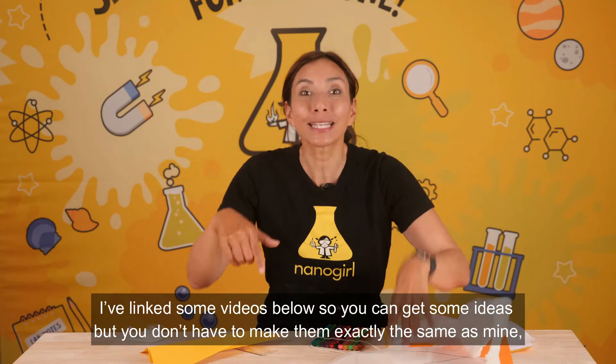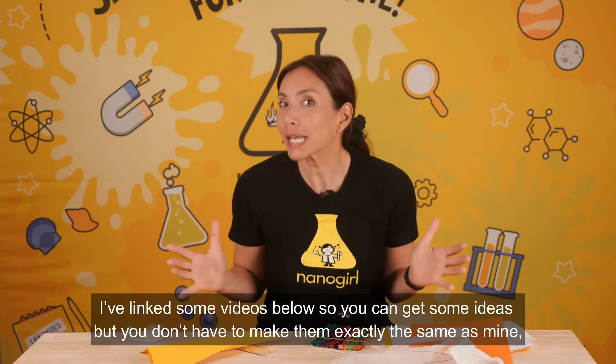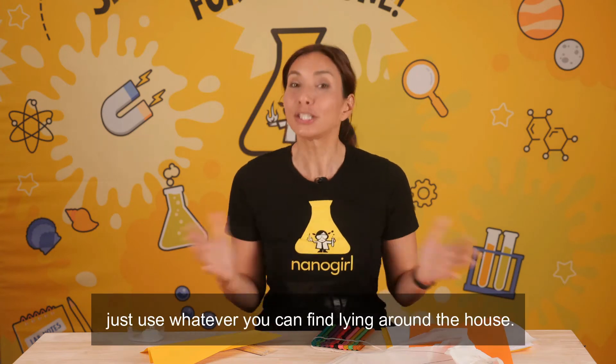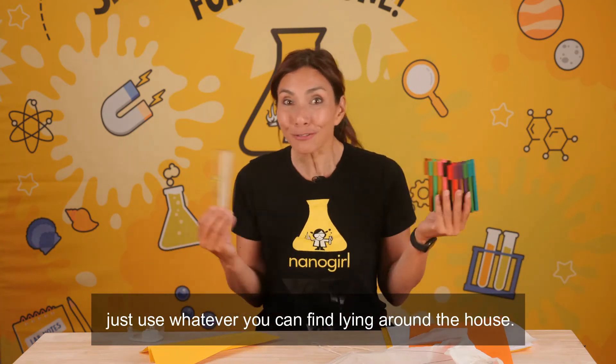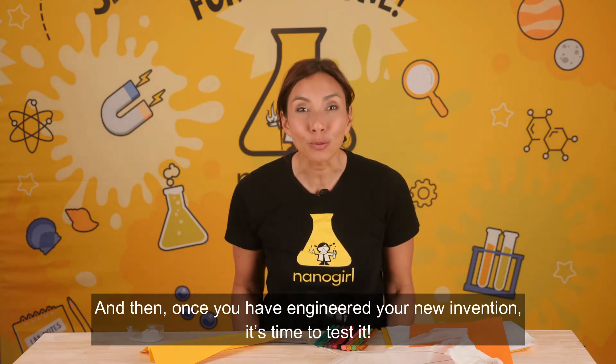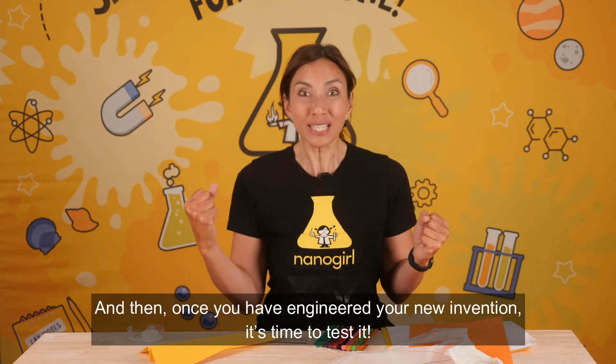I have linked some videos below so you can get some ideas, but you don't have to make them exactly the same as mine. Just use whatever you can find lying around the house. And then once you have engineered your new invention, it's time to test it!